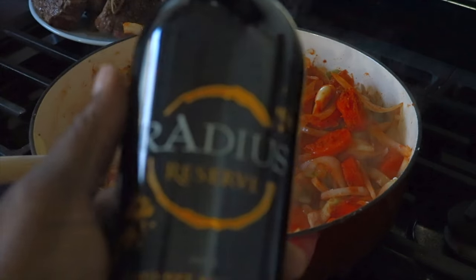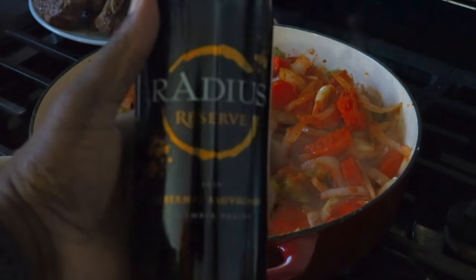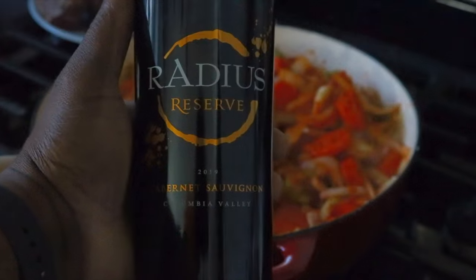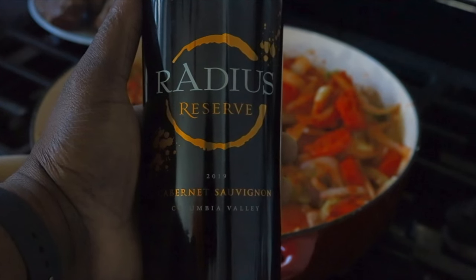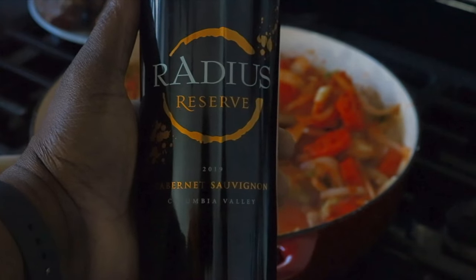Here's the part where you add your red wine. I have some Radius here, but you really can choose any red wine that you want — just make sure it's dry. I recommend a Cabernet Sauvignon. The same kind of red wine that you would drink is the same one that you would want to use for your short ribs.